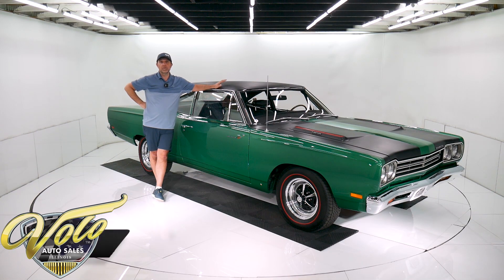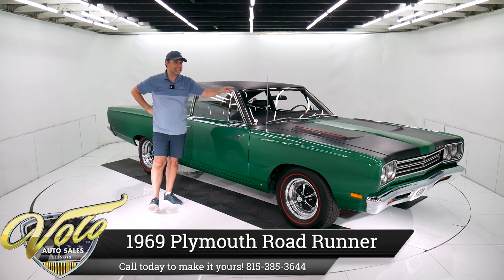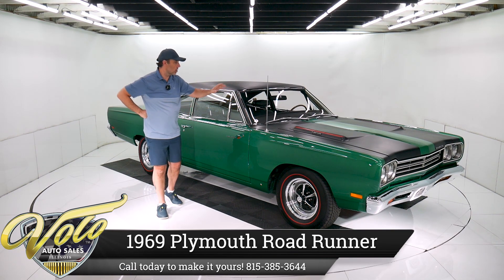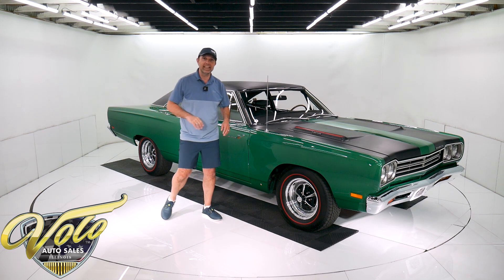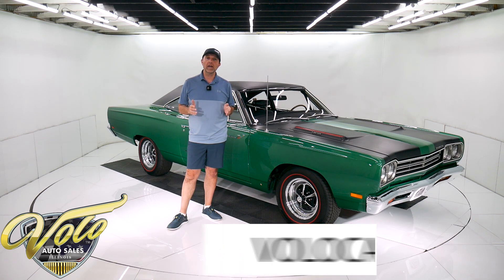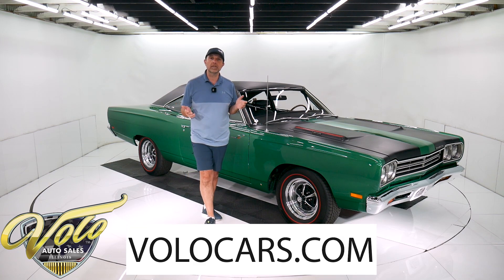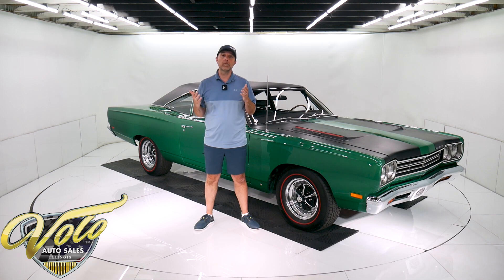This is one of my favorite cars we have right now. I love the color, the condition, and yes, it's a Hemi under the hood with an air grabber, a four-speed, and a Dana 60 411 posi. It's been rotisserie restored, probably better than it was new. Go to volocars.com — that's where you can read all the specs, study about 100 pictures top to bottom, and find prices on all of the collector cars we have for sale.